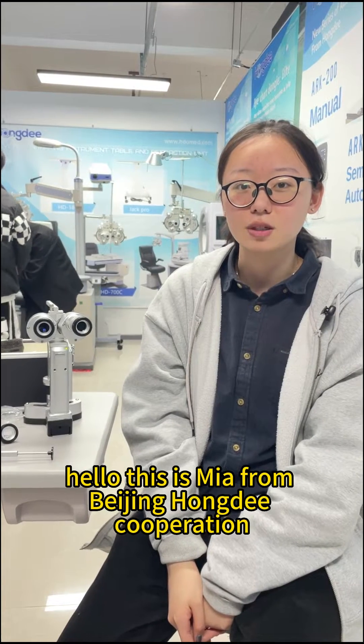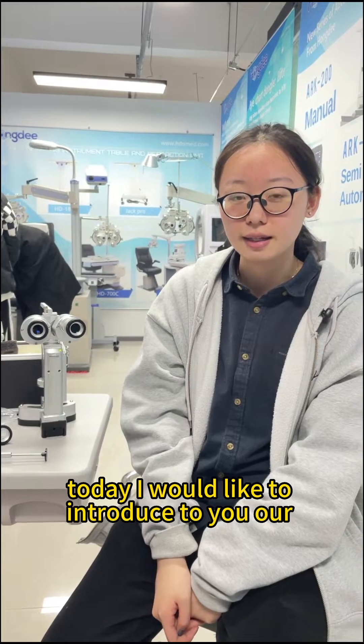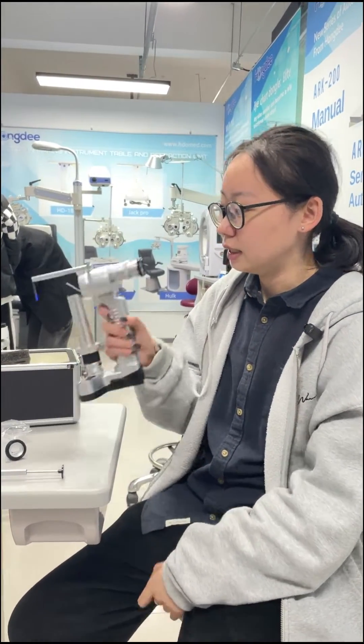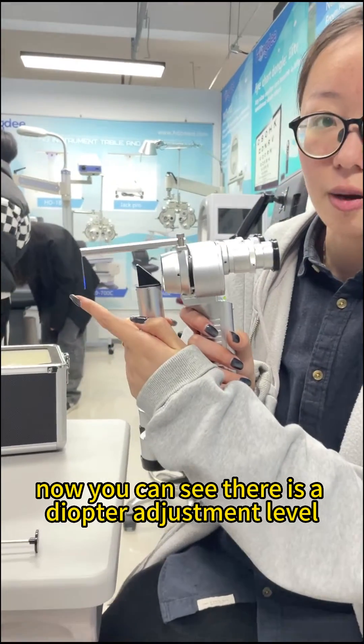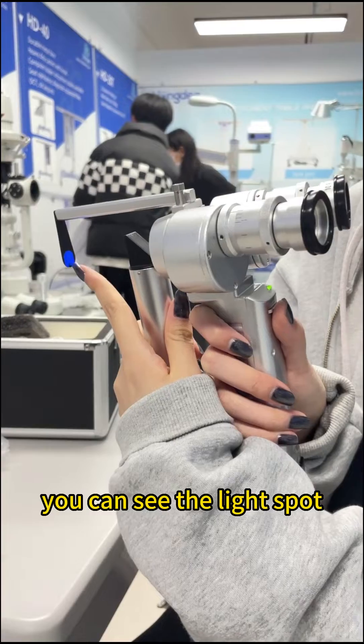Hello, this is Mia from Beizung Hongi Corporation. Today I would like to introduce to you our handheld slit lamp PSR100. Now you can see there is a diopter adjustment lever on here, and you can see the light spots.